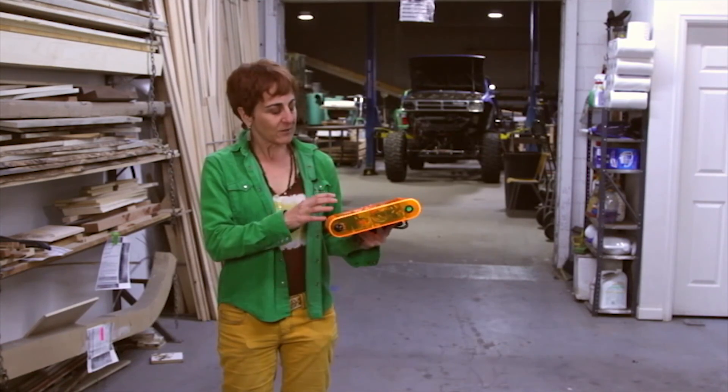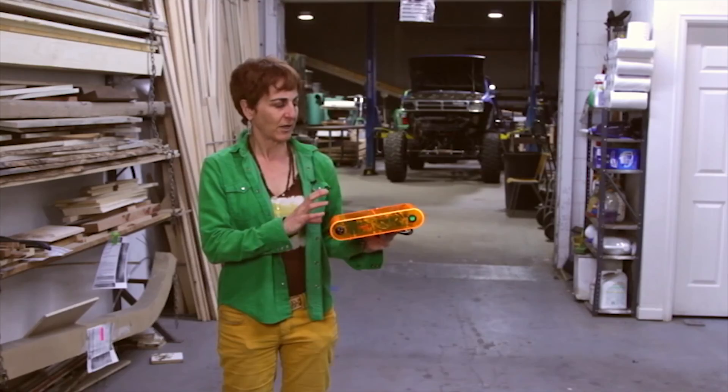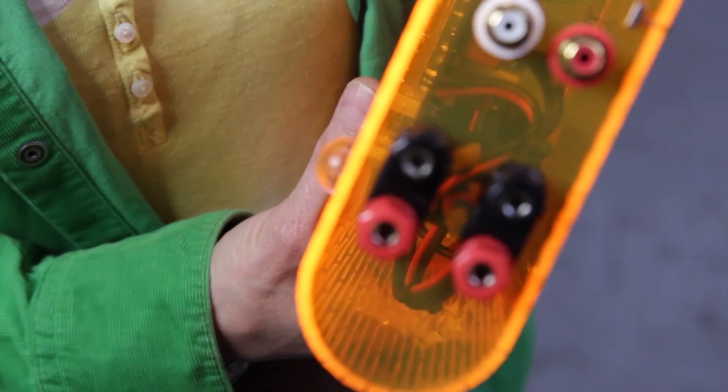We just want to spread the joy of being a successful DIYer and listen to great music. We have these kits with really bomb-proof instructions so that anybody can be successful building it. You don't have to be an expert — you just have to know how to solder a little bit.